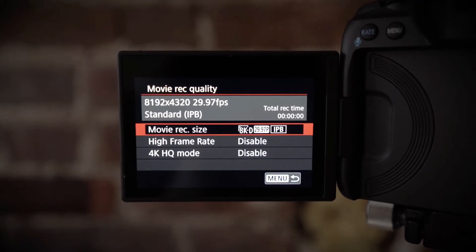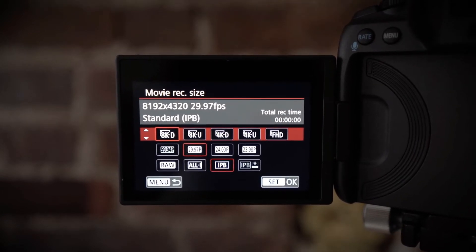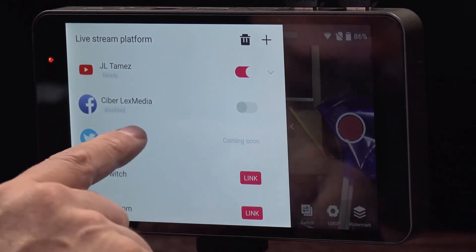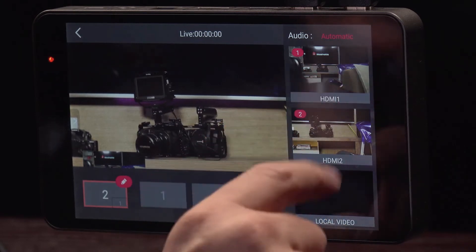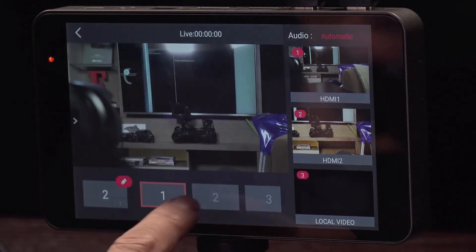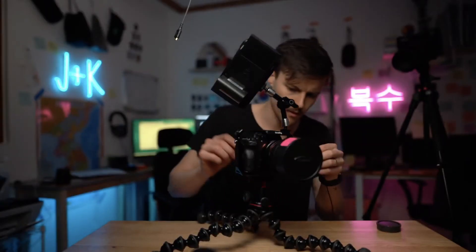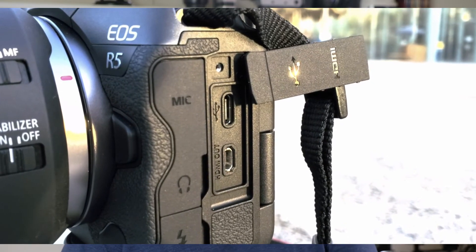The second consideration is a clean HDMI output. Recording an event is not your concern, so compression for 10-bit 4:2:2 color sampling is not going to matter. What will matter is the ability to output that image and stream it to the web. This means an HDMI out with no additional data appearing on screen, and you certainly don't want it downsampled to 720p. You're going to want a clean signal coming through a full HDMI connection, as micro HDMI and mini HDMI adapters get really annoying.